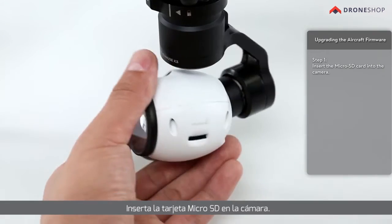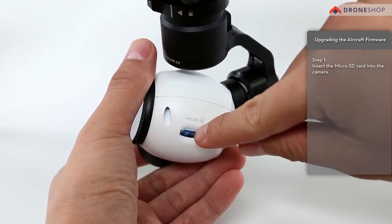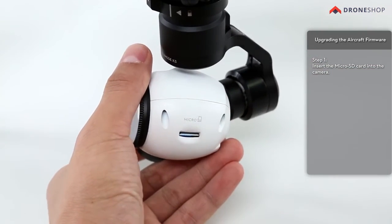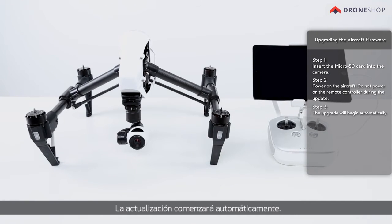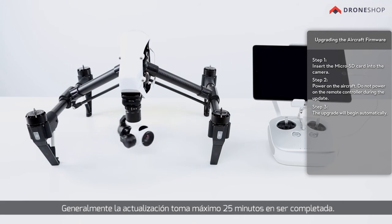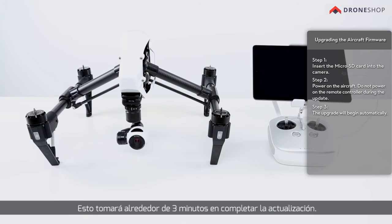Insert the microSD card into the camera. Power on the aircraft — do not power on the remote controller during the update. The upgrade will begin automatically and will take a maximum of 25 minutes to complete. The intelligent flight battery is upgraded during the aircraft firmware upgrade process and will take about 3 minutes to complete.